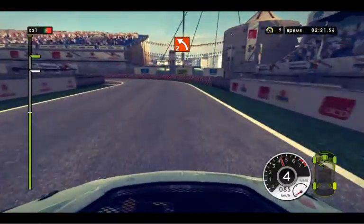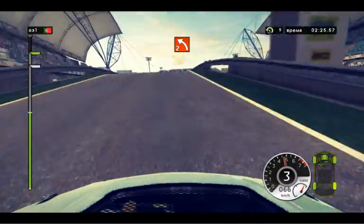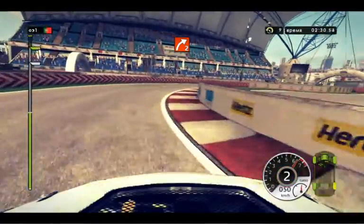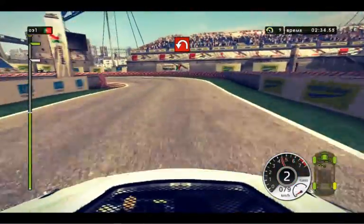Left 2, jump. Slow down, right 2, low. 60, hairpin left. 60, handbrake.